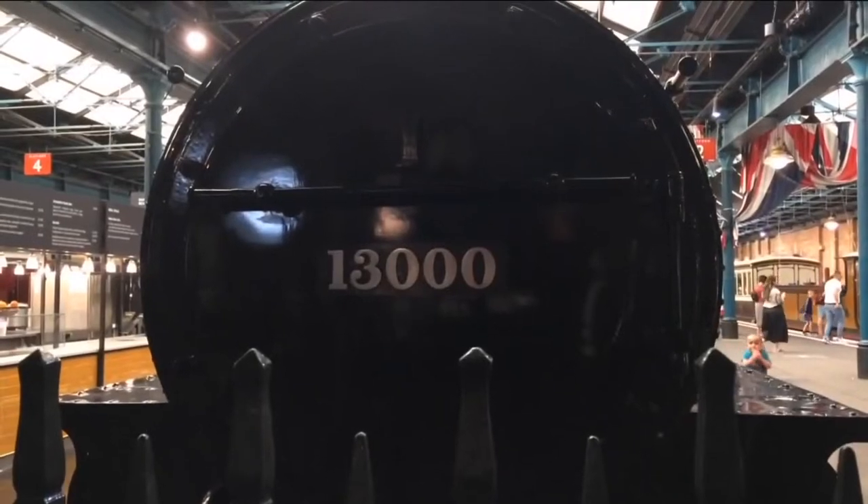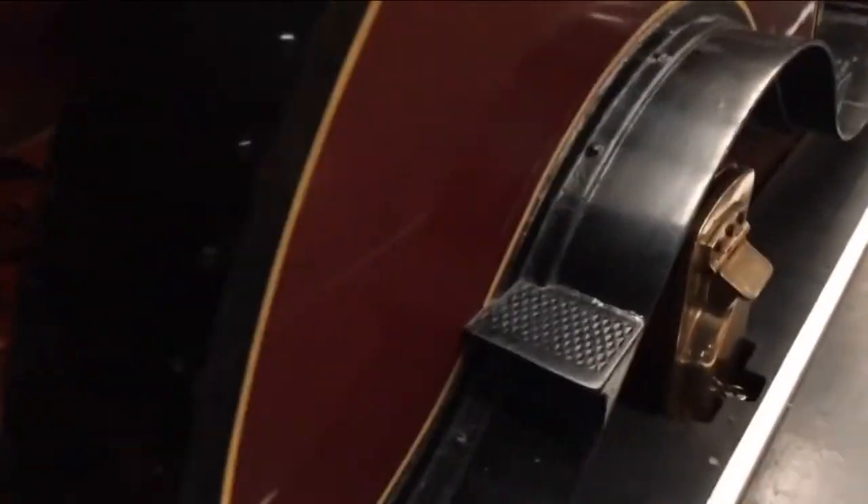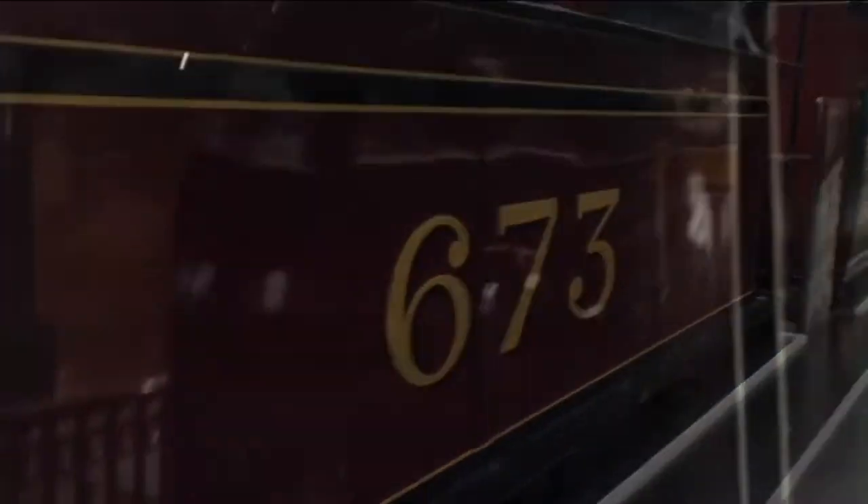Number one: an 0-4-0 tank engine built in 1849 by Sharp Stewart, sold to a railway contractor. It was used alongside several locomotives of the same type on the construction of the MHR. Once construction was finished, these locomotives were bought by the railway to be their very first locomotive, painted in the railway's early livery of lined red with gold lining.